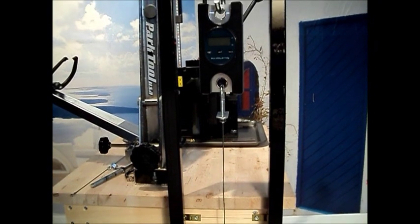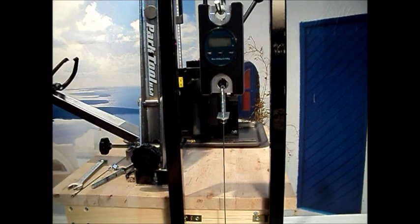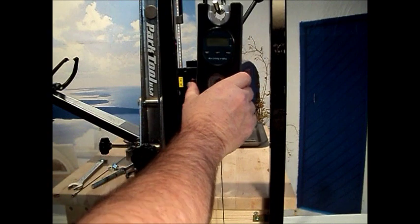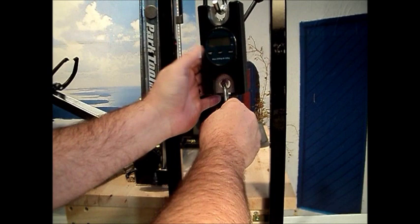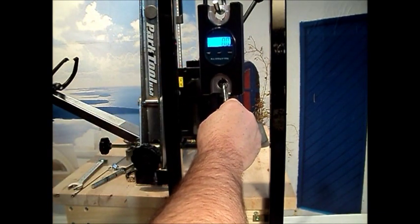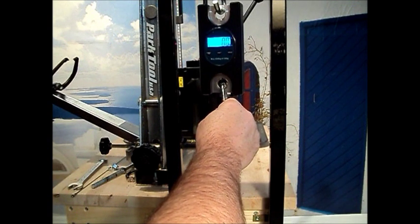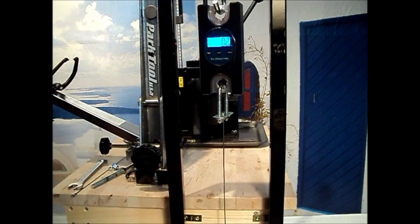Now it's time to fire this thing up and give it a test run. When we turn on the scale, it will automatically set its tare to zero, so we have to be sure that there's no load on the scale when we turn it on — it has to be zeroed at zero. We'll remove any load from the scale, turn it on, check that we're registering kilograms, and then we're ready to put some tension on the spoke.